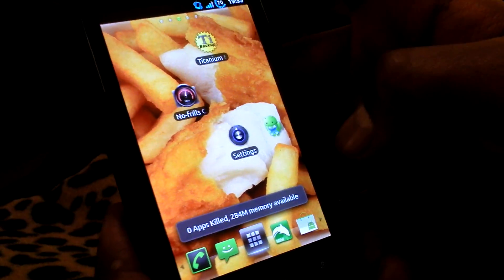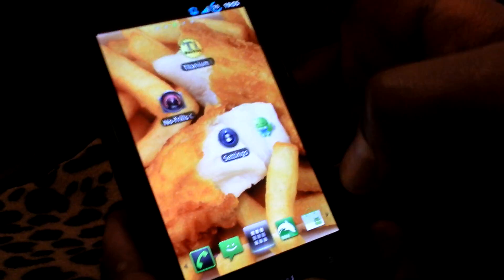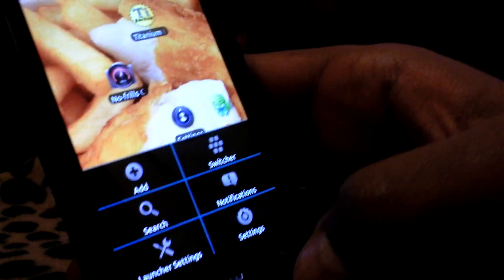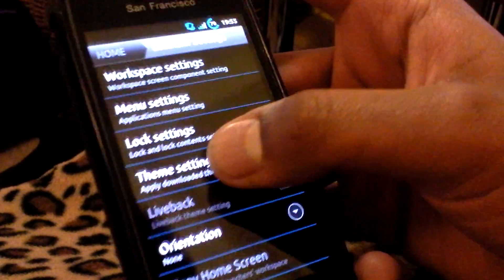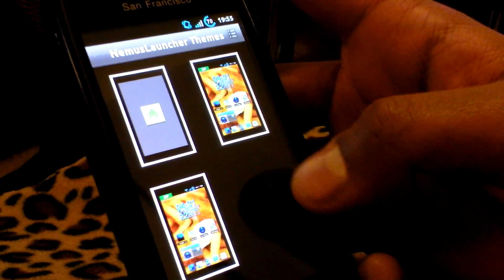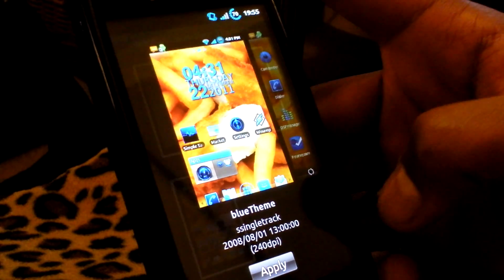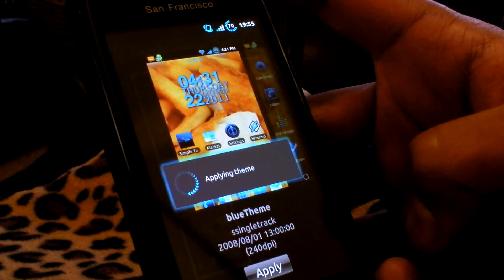Next, we have an all-new theme chooser for the Nemus version of our ROM. This is currently on the stock Nemus theme that comes pre-installed. To change it, press the menu button, then launcher settings, then theme settings. This theme chooser comes pre-installed when you install the Nemus version of Fish and Chips Release 3. I'm going to use the neon blue theme for Nemus. You press apply.